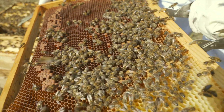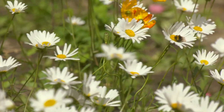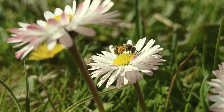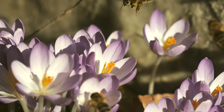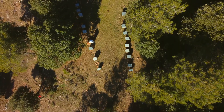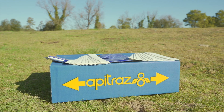Hives treated in autumn will ensure optimum control of the varroa mite infestation, leaving the hives ready to start a new harvest of nectar during the spring, which the bees will transform into honey. The correct management of acaricide treatments is a guarantee of public health and the well-being of our hives.